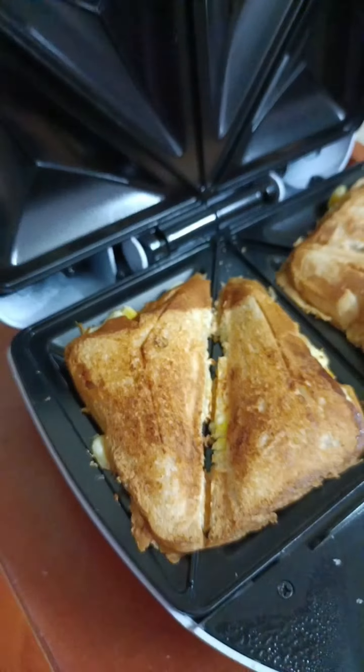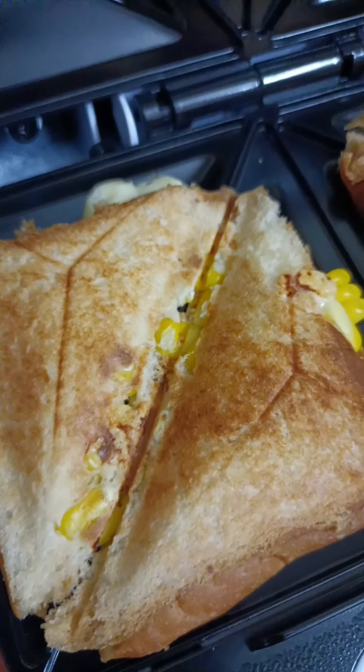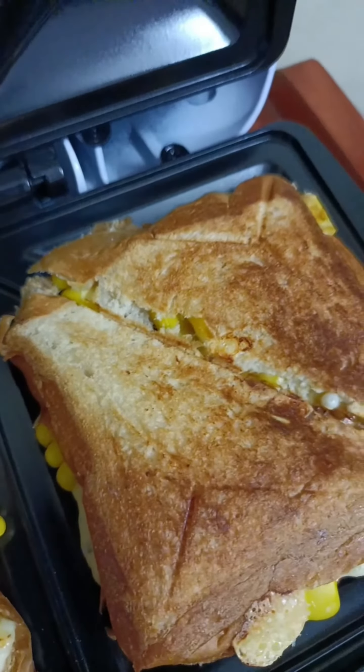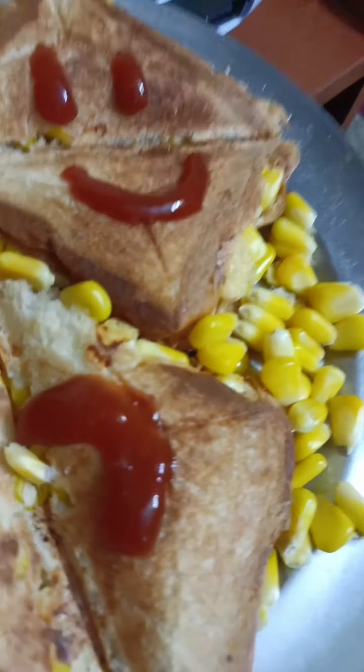This sandwich maker is very easy. We're going to do it in 3 to 4 minutes. We're ready for the sandwich.